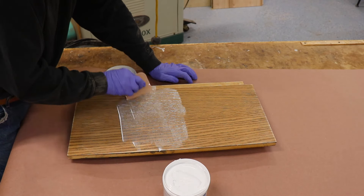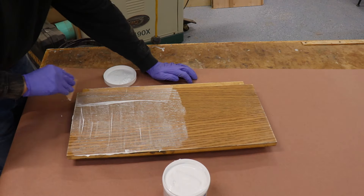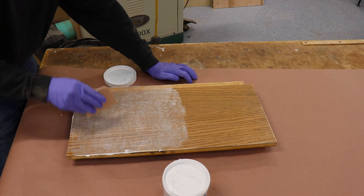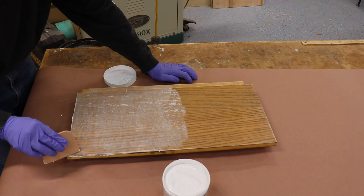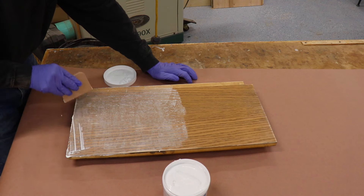After all the pores have been filled and the grain filler is still wet, use your bondo knife to remove as much excess as possible. You don't want any buildup on the surface because that will lead to more sanding time. I'm going to apply grain filler to half of the shelf so that you can see the dramatic difference in the surface finish when I'm all done.